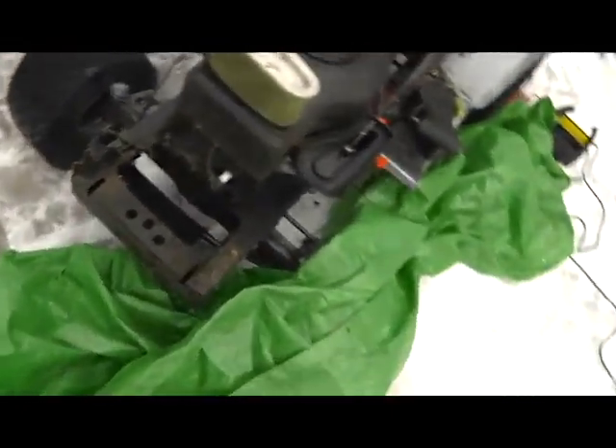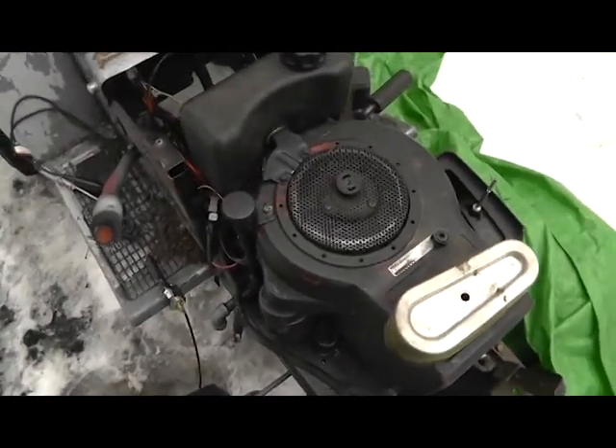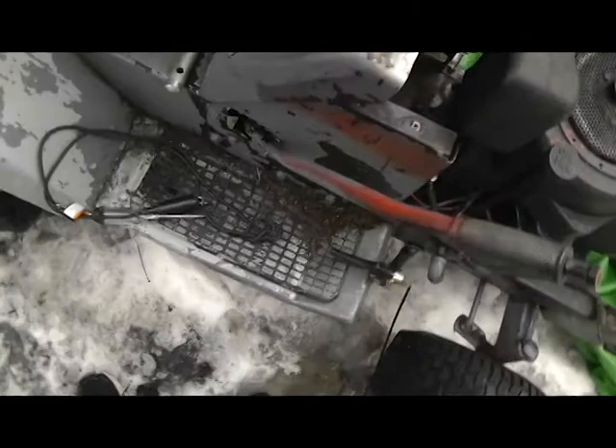So today I'll be showing you — yeah, this is a throttle I haven't gotten around to hooking up yet because it runs fine the way it is. And the battery is flat too. So today I'm going to put an exhaust on it.